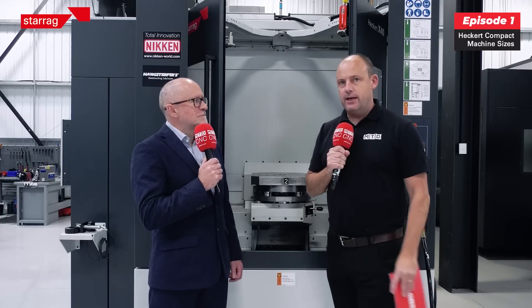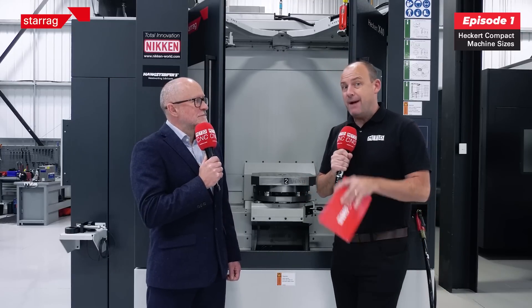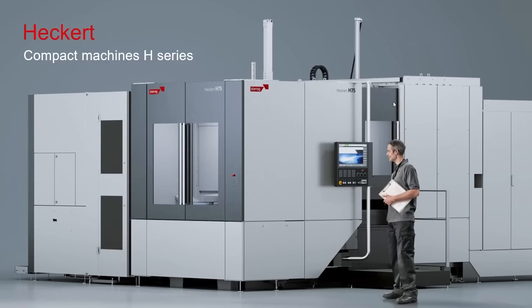I'm with Lee Scott from Starag UK. We are producing a series of videos all about the compact range from Hecate. In today's episode we're going to be talking about the variants, the models available, and why people should be looking at them.